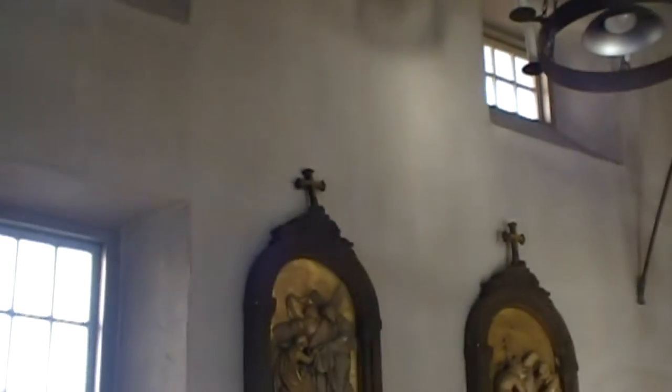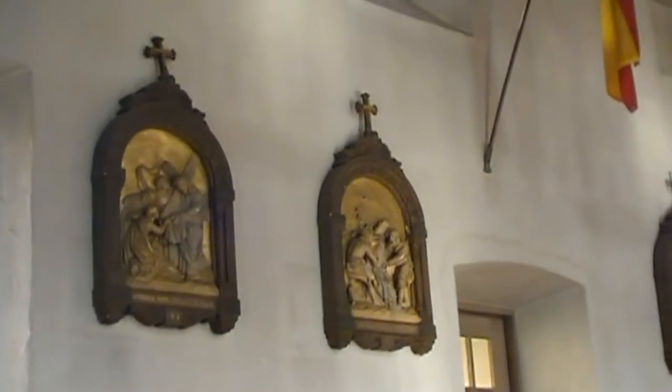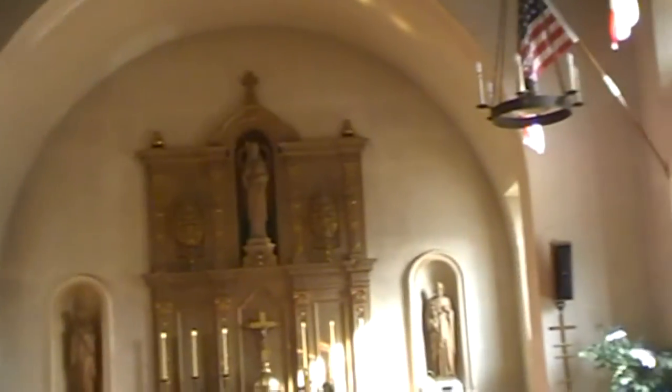This is the inside of the chapel for Mission San Rafael. The original Mission Chapel was very different from what we see today. The floor was dirt and there were no side windows or even pews.